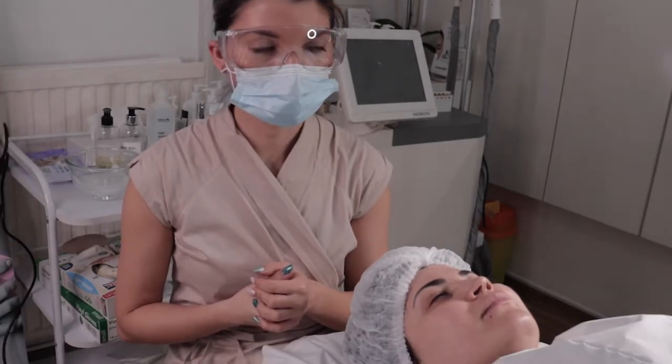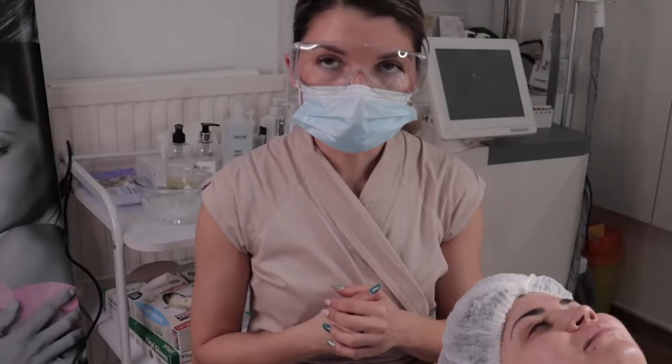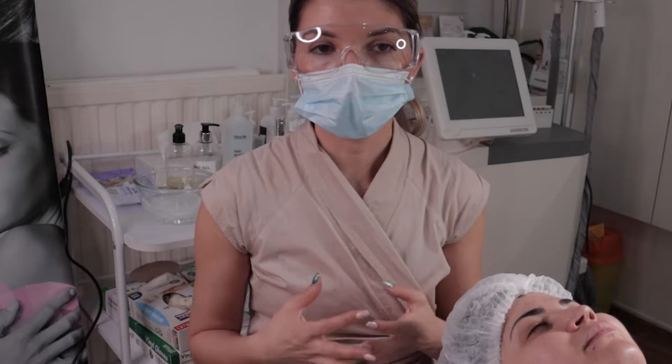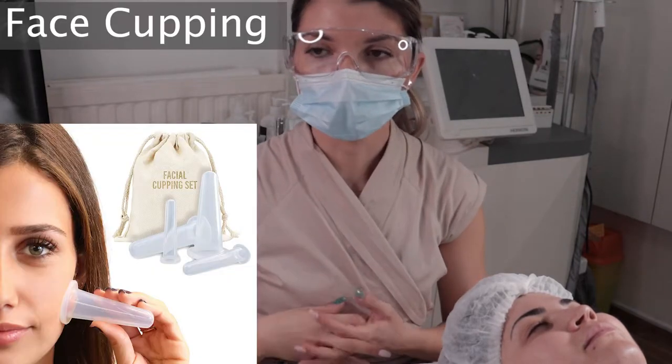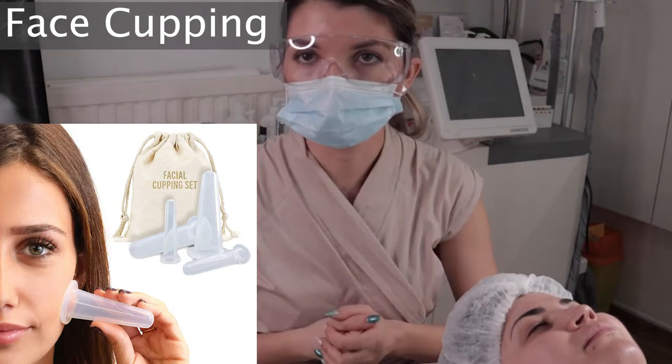It's very popular — it has been popular for many, many years and it's widely used. A lot of clinics use it, a lot of beauty salons use it, and a lot of people have small devices to use at home. They call it facial cupping and it can also improve the circulation.